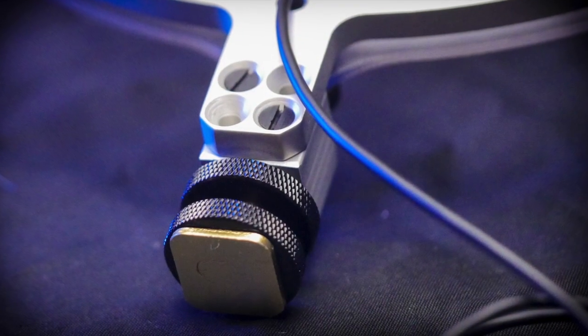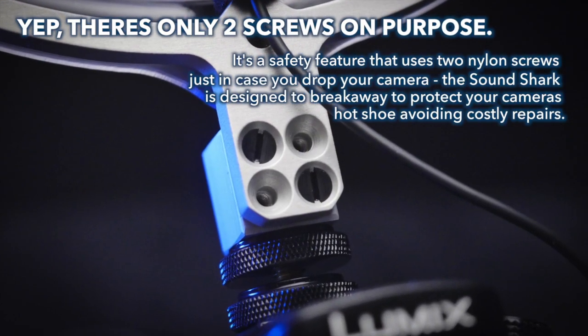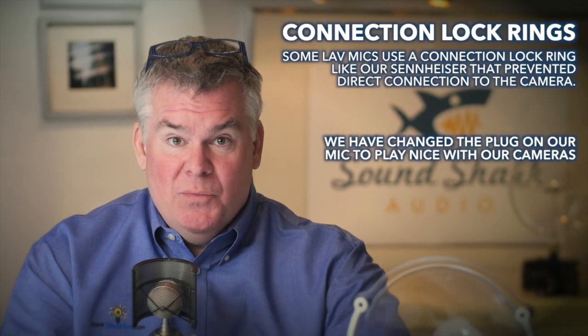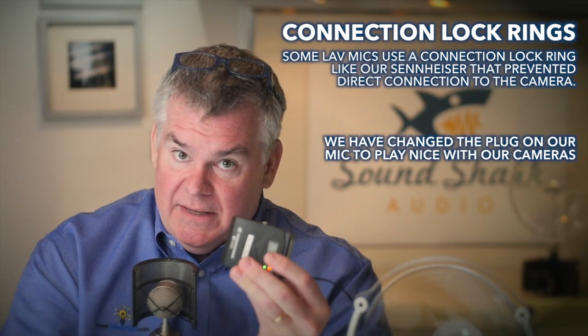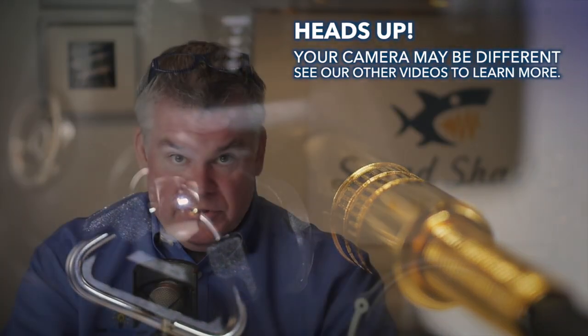SoundShark eliminates the need for most use of lavaliers, certainly in the type of work that I do. You'll see here, I just slide one onto the hot shoe of my camera, and with this particular camera, I can just plug the same microphone that comes with this really expensive kit here — I can plug this same mic into my SoundShark and into my camera. No need for a booster, no need for any electronics whatsoever. I just get great audio.